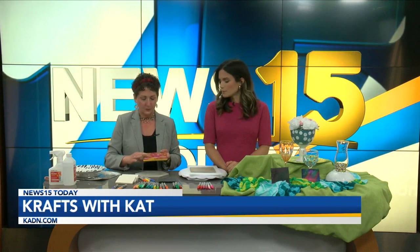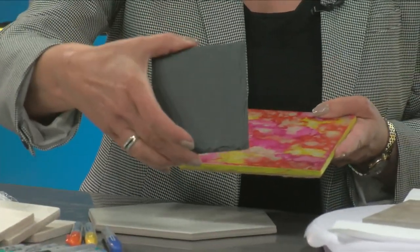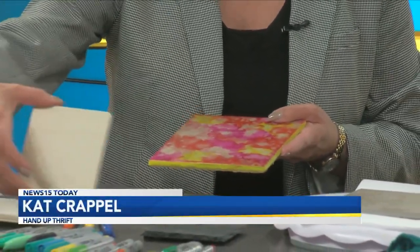This is just a coaster — it's too big. I couldn't find the 4x4s, but you can also do it with a slate, or you can use the wooden coasters as well that you can get already made. But you can use these for something else, maybe a flower vase or anything like that.